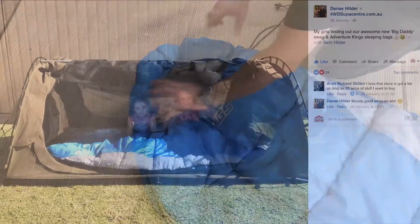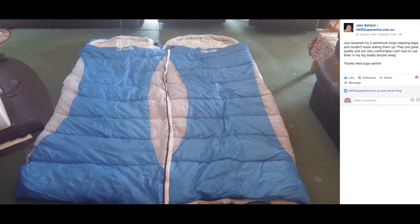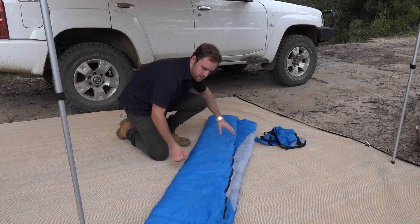Let's see what our customers say. The Hilda kids give them four thumbs up, and Jake says they are great quality and very comfortable. He can't wait to use them in his big daddy swag. The first shipment sold out in less than three days.